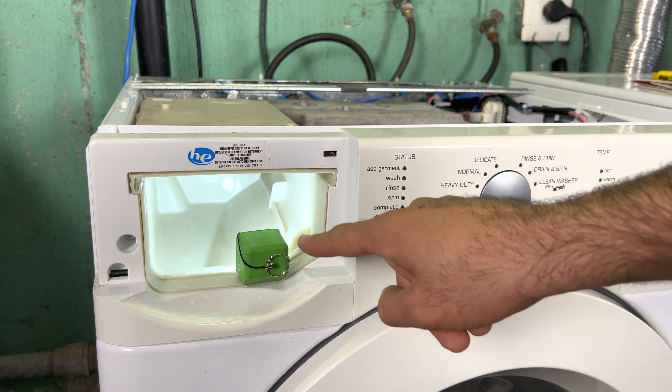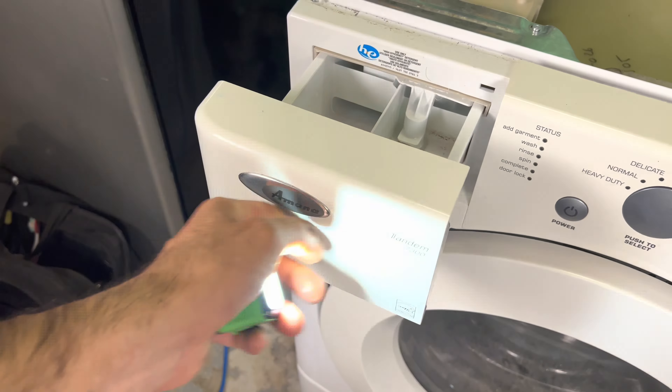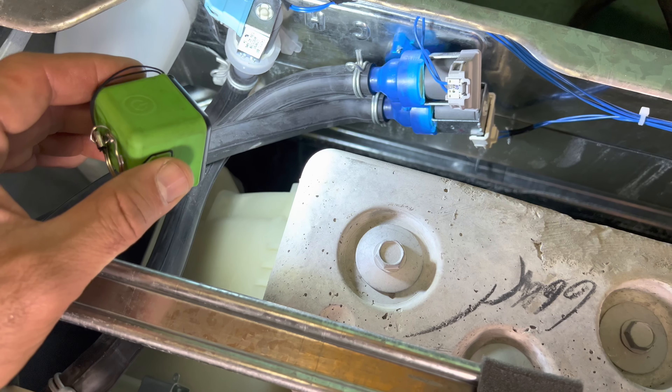The model number on this Amana washer is located when you open the door — it's right here. Sometimes it's in this area or at the bottom, but most of the time you will see it here or here. It has to be in this area somewhere.